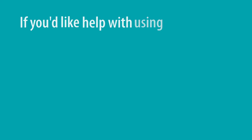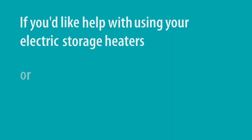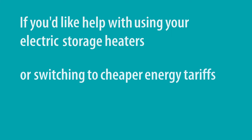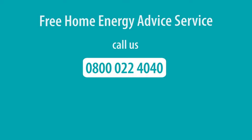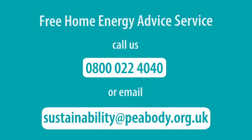If you'd like help with using your electric storage heaters or switching to cheaper energy tariffs, make an appointment with our free home energy advice service. Call us on 0800 022 4040 or email us at sustainability@peabody.org.uk.